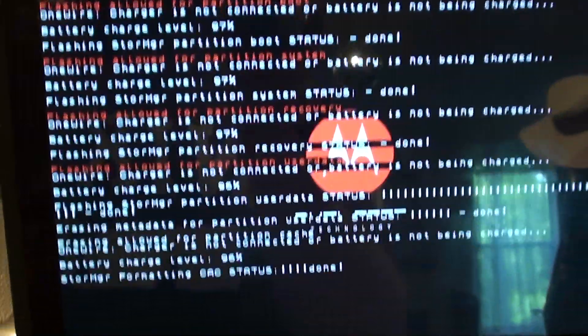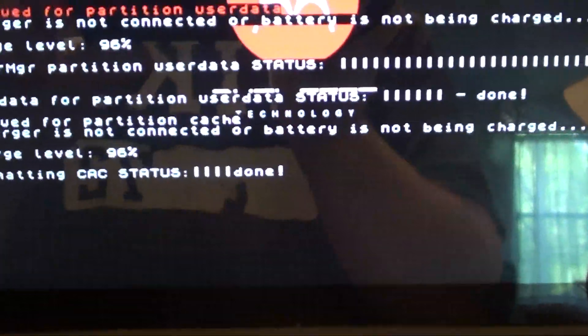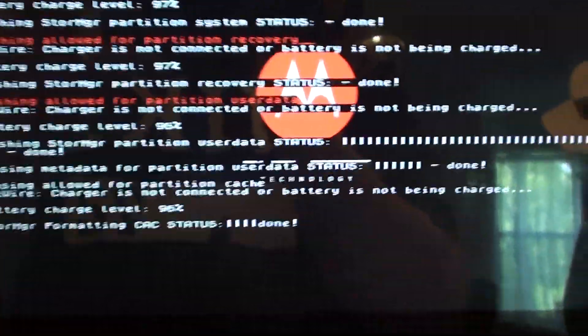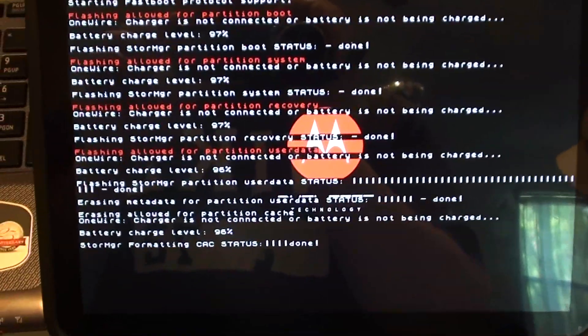And there you go — the fastboot erase cache is done. It's also telling me that I'm not charging my battery, so you might want to have it hooked up to the charger. I don't, but as you can see I almost have a full battery. So as long as you're well charged up you should be safe.